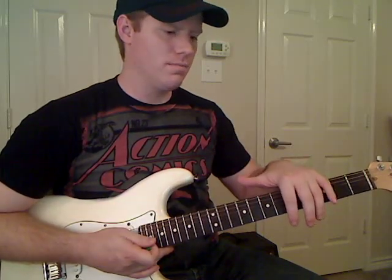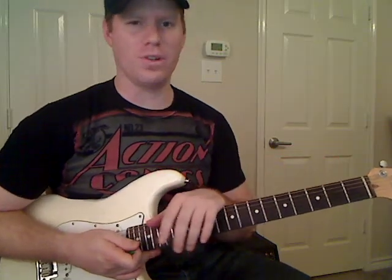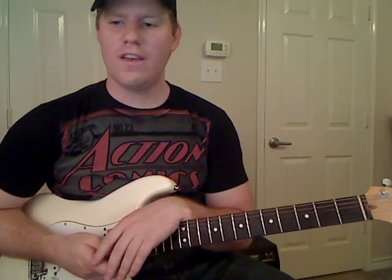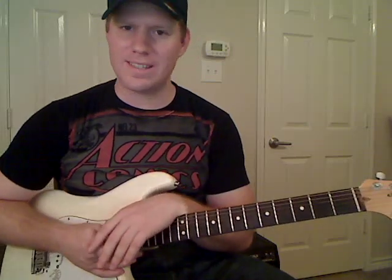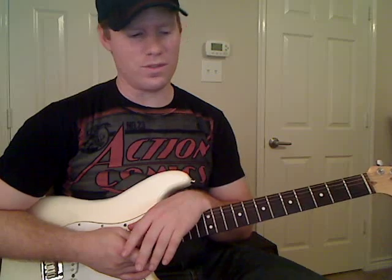We're going to learn the solo part here — it's just the intro solo — but we'll do the chords and stuff on subsequent videos. So if you have any desire to learn the whole song, you can check out the website at www.MikesGuitarLessons.com. We also have an expanded sample lessons page now with a lot more videos than I used to have.